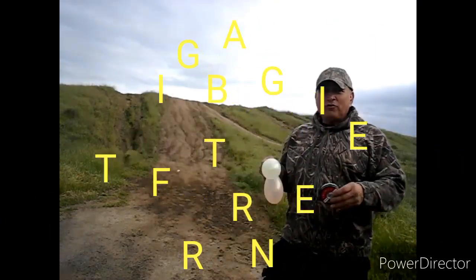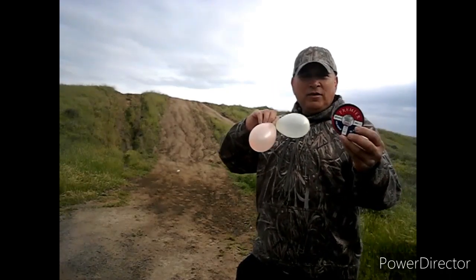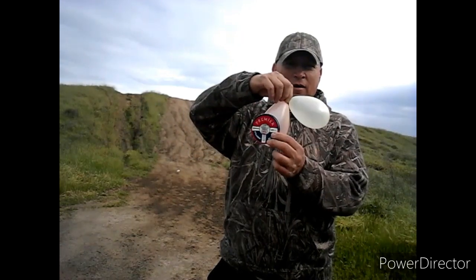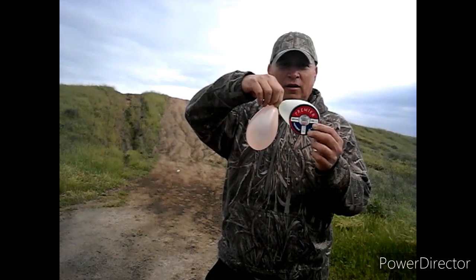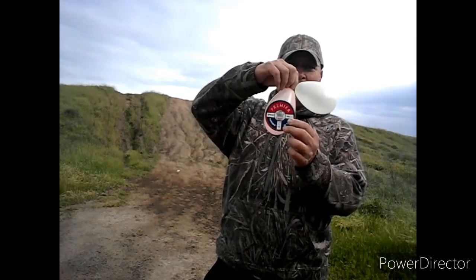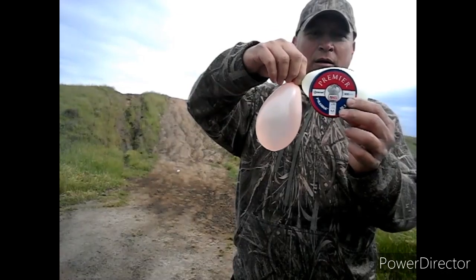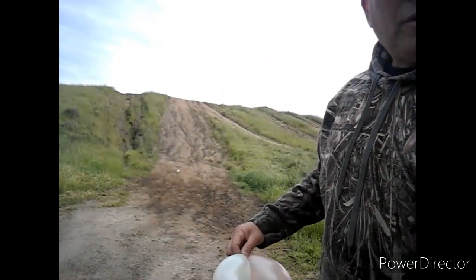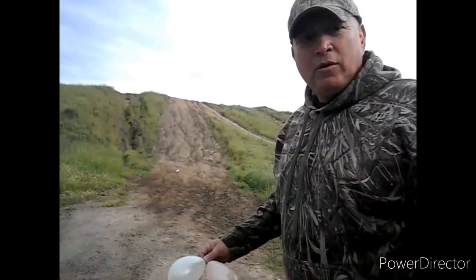Hello, this is Viper One. Just to show you comparisons — this is a can, a tin of pellets. The balloon is roughly about the same size as the tin, just a little bit bigger. There we go, you can see that. 20 yards out. I need to feed that magazine, so stand by.